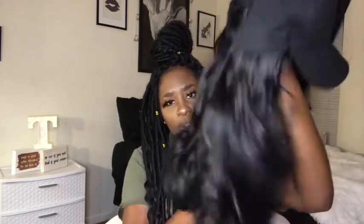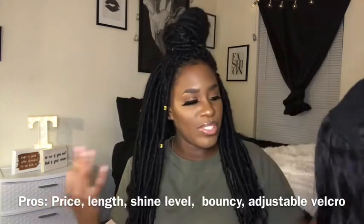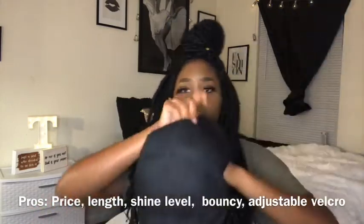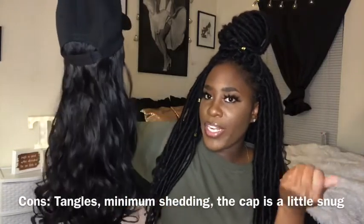Under $10 with the code, under $20 without — that's not bad at all. The color is not bad; it's not too shiny if you use dry shampoo or some sort of powder, and it's not stiff. The con would definitely be the tangles, but since it's a curly wig and not straight, you wouldn't have to constantly comb or brush it. As for shedding, I noticed maybe just one hair — barely any shedding. Don't forget to check the description box for all the details.